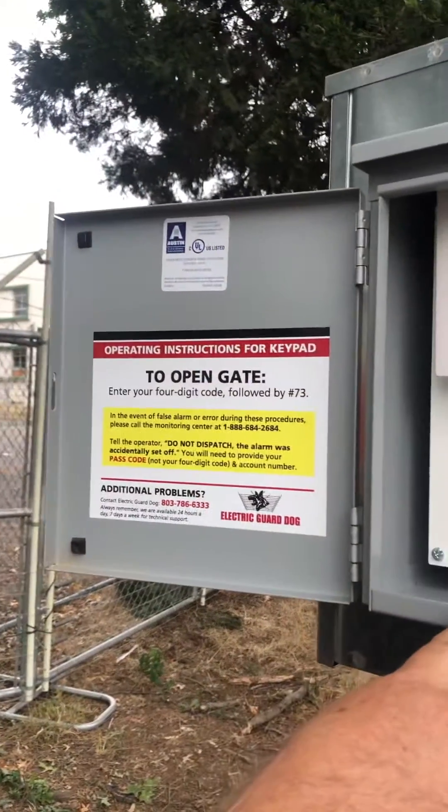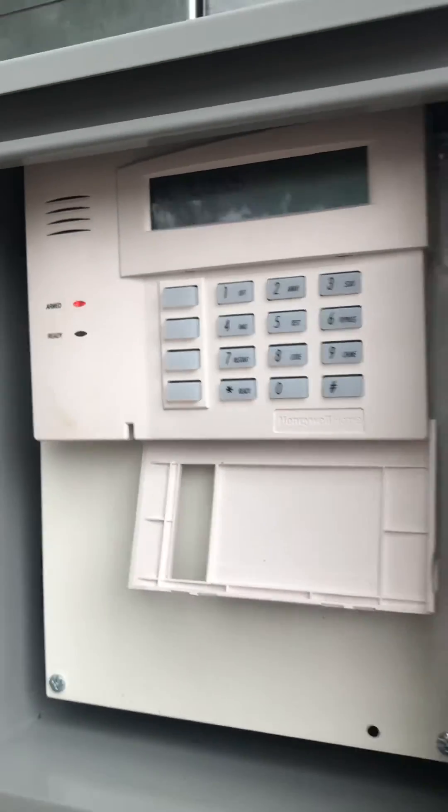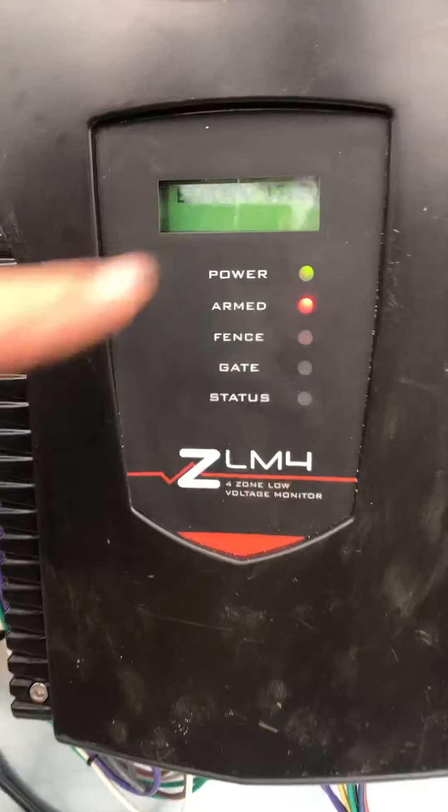Here I am at the site where a low voltage system is installed in Portland. This was just recently completed and it's not even completely finished yet — they still have to hook up the alarm and the lights — but the system is operational and functional. This is the alarming keypad, and as you can see it says it's armed, all secure, and ready to go. Down here it tells you the actual status: we've got 47 volts.